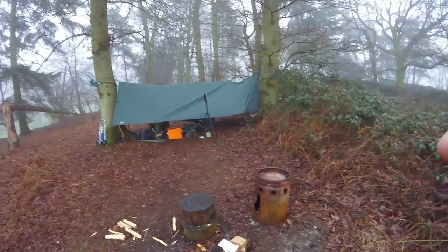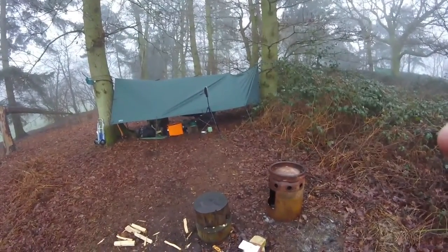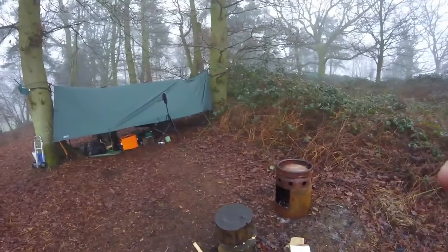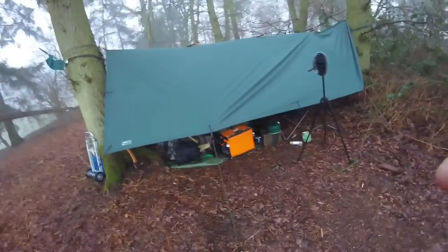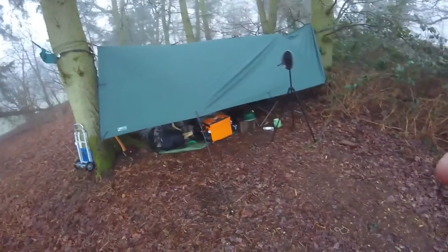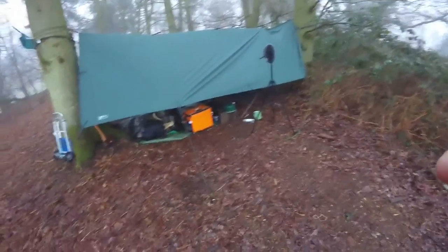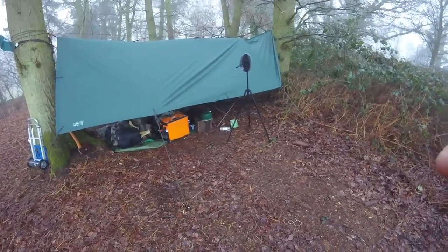Everything's piss wet through. The bag was proper damp — lovely and warm, don't get me wrong, fantastic night's sleep — but woke up at about half six, seven o'clock and the outside of the bag was damp. No way of airing it now so I'll get home, hang the bag up, dry it out — same with the tarp which is soaked on both sides from condensation. This is outdoor life, isn't it — if you don't like getting wet, this definitely ain't the trip for you.